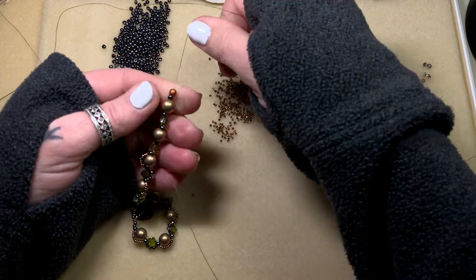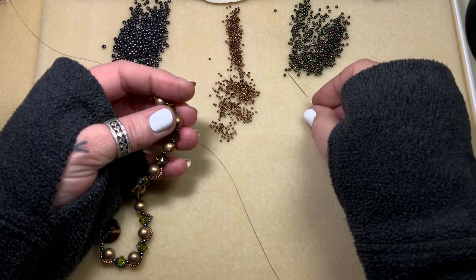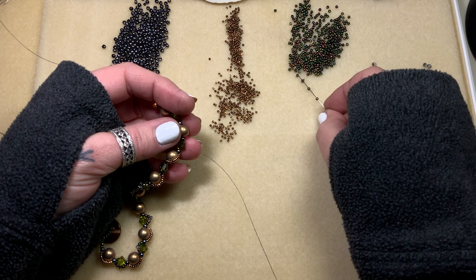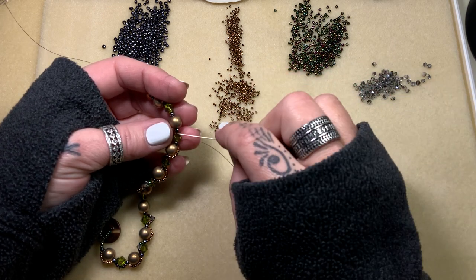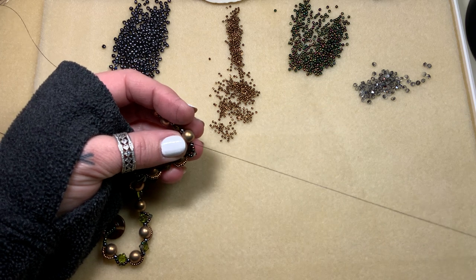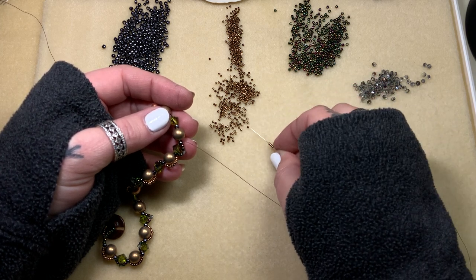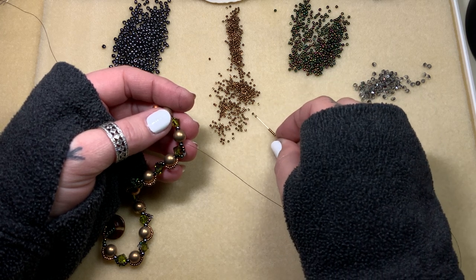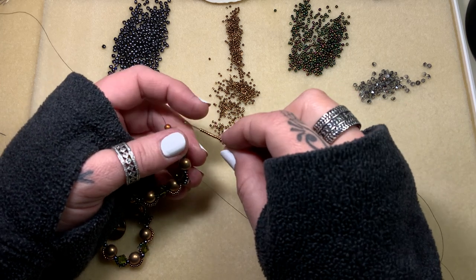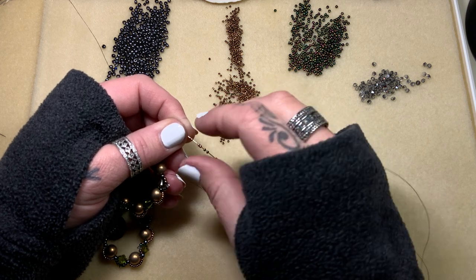I'm passing the bead station along to a fellow beader — she's incredibly talented and one of my very best friends. We met at a bead class when I first started beading — an ornament-making class at a craft store. It was so crowded and I was late; she was the only one who stood up and moved her stuff over to make room for me to squish in, and from that day on we've always been great friends. She's an amazing woman and a very talented beader. Back to counting: five, six, seven, eight, nine, ten — I have to be careful here.